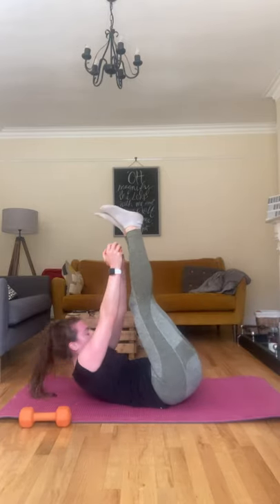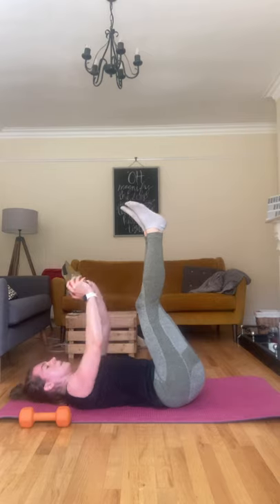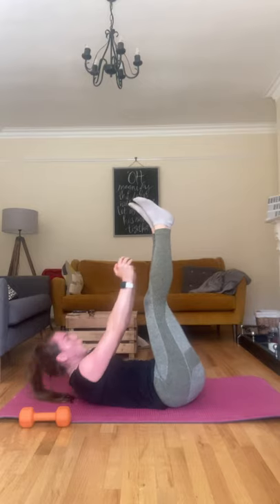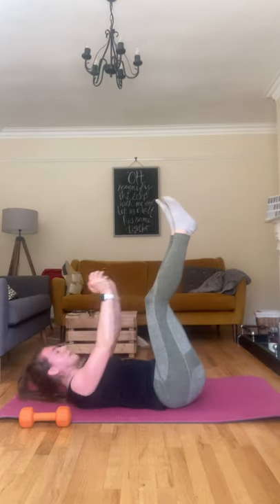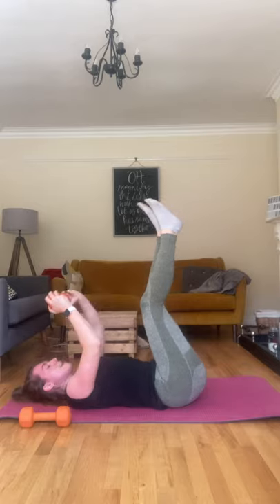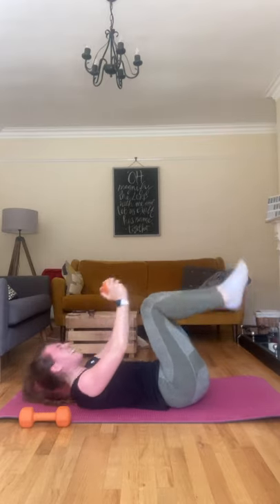Legs straight up and crunch. Shoulders right off the ground, keep your eyes fixed on something. Almost there — fifteen seconds left, keep those legs straight, keep crunching up. Ten seconds. Five, four, three, two, and one.